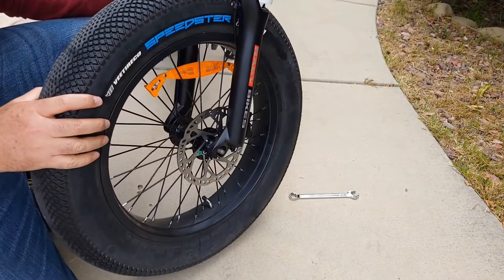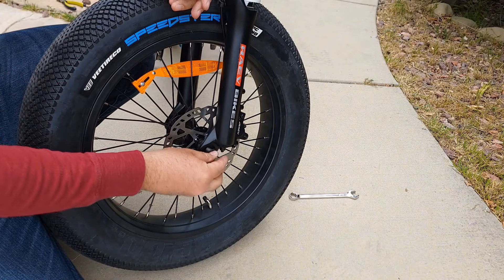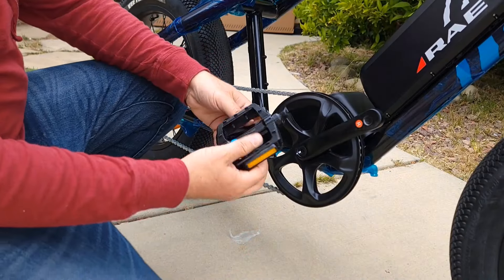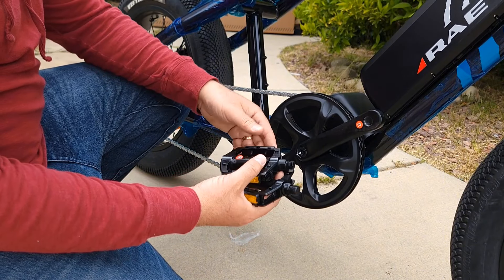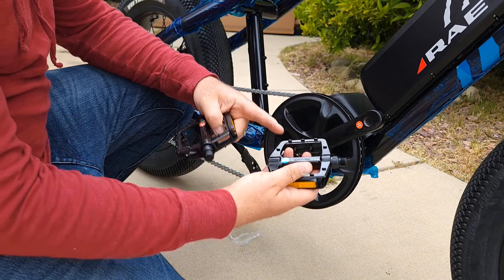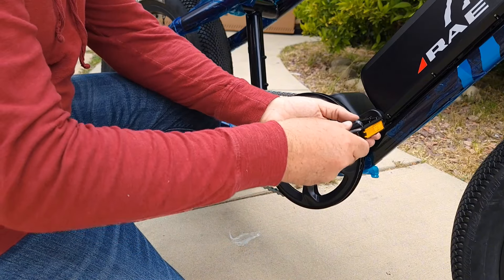Do the same thing on the other side. For the pedals: right goes to the right side, left goes to the left side. Just attach them.